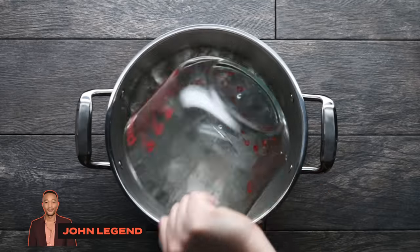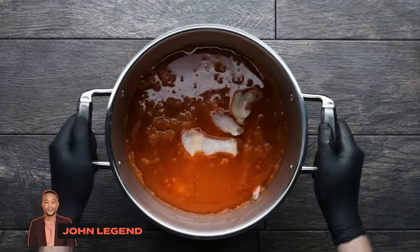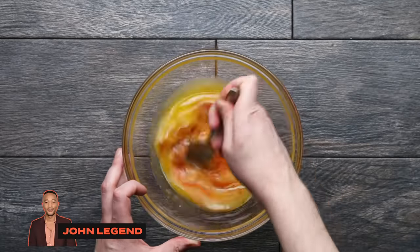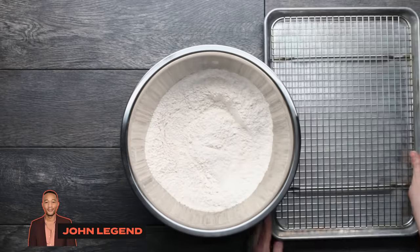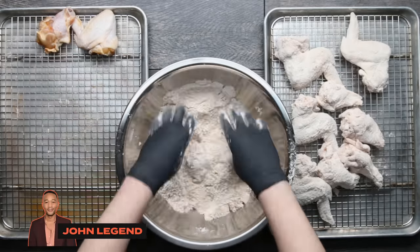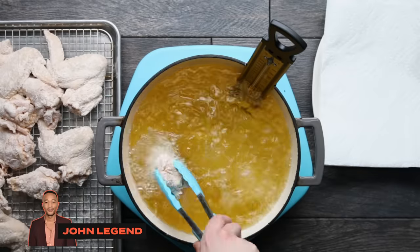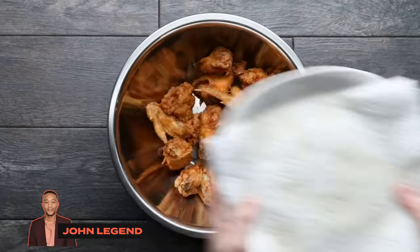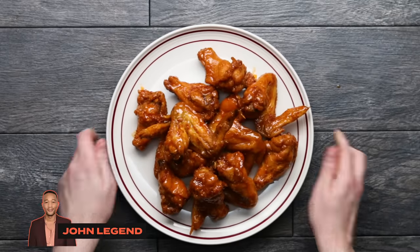Up next is John Legend. He starts the day before by making a brine with water, seasoned salt, cayenne pepper, and garlic powder, mixing it all together and adding the wings to it. He lets them brine for 4 to 24 hours. In a large bowl, combine melted butter, hot sauce, and honey — mix until a thick sauce forms; this is what you'll toss the wings in later. The next day, combine flour, cayenne pepper, and seasoned salt, toss the brined wings in the flour, and place them on a sheet tray. Fry in small batches in a Dutch oven with canola oil at 360 degrees for about 13 minutes until golden and cooked through, draining on paper towels. Toss the wings with the prepared hot sauce until nicely coated. And there you have it — John Legend's crispy fried chicken wings with spicy honey butter.